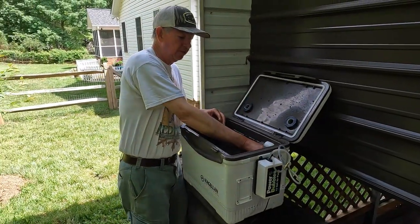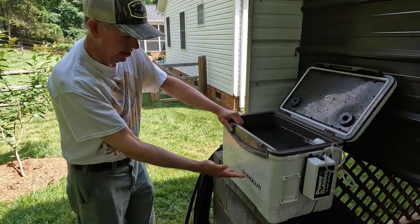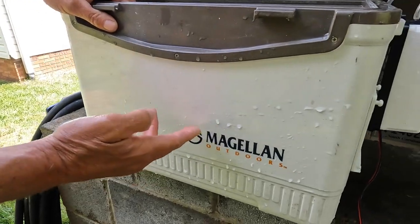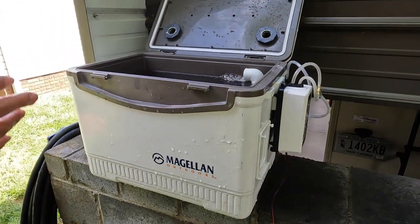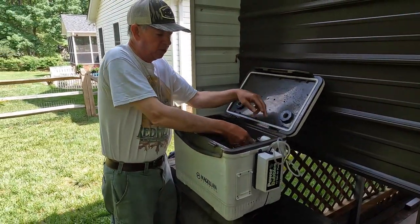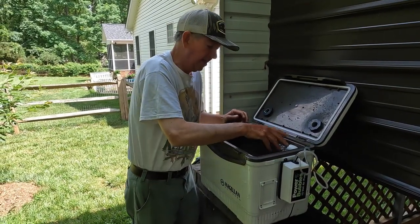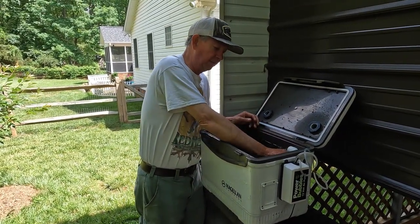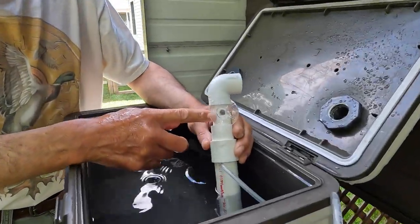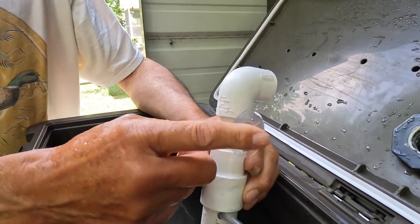This is held in place in the corner of my bait tank. By the way, my bait tank is a Magellan Outdoors from Academy Sports — it's a 30-quart bait tank. Your bait tank may be different; any cooler will work. This moves water and is held in place by a suction cup. I drilled a 3/8 inch hole into the PVC pipe for the suction cup from Home Depot.